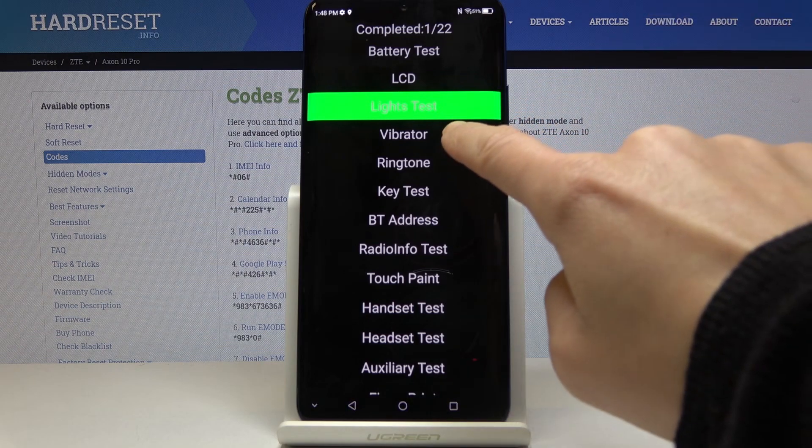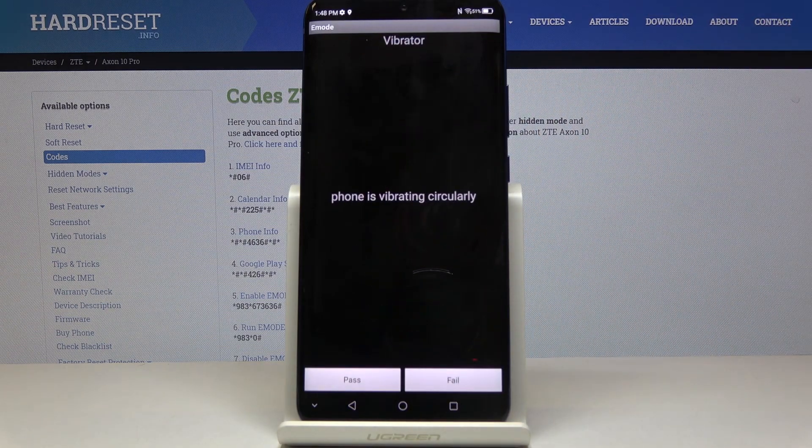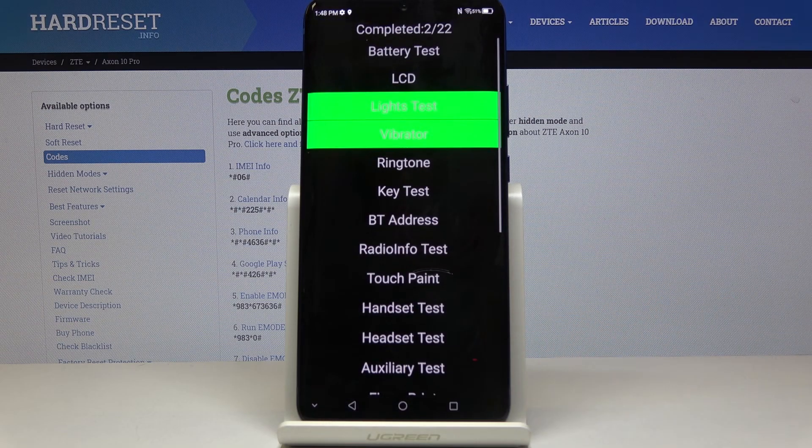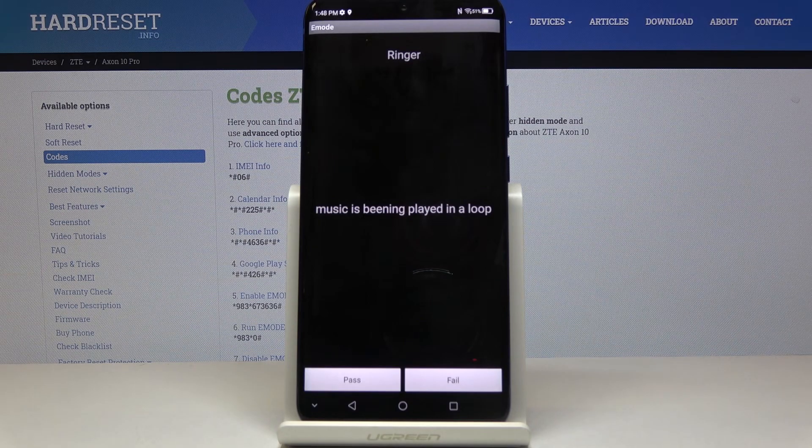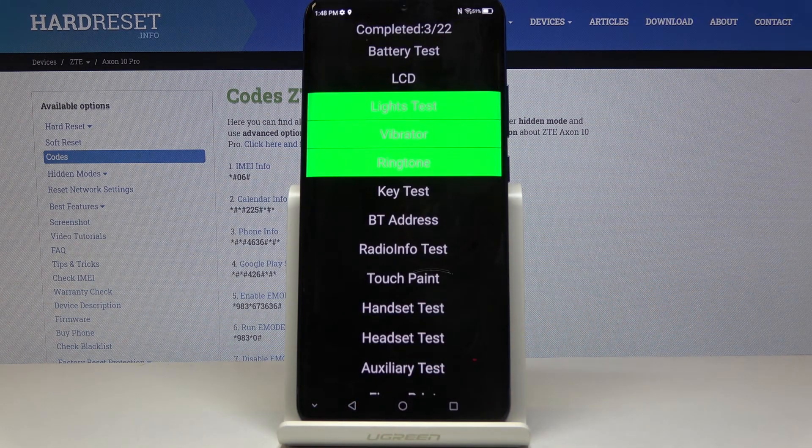Now you can check the vibrator — and it passed as well, as you can hear. I can also feel it. Now let us check the ringtone. So it is definitely working properly.